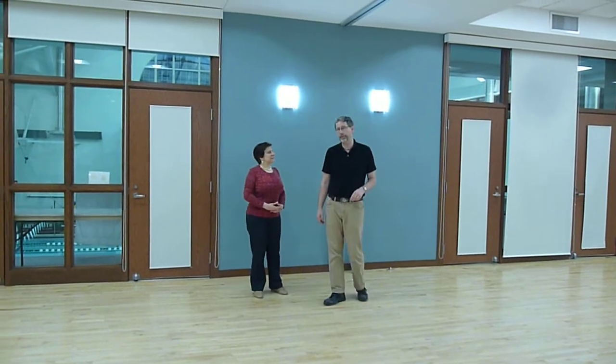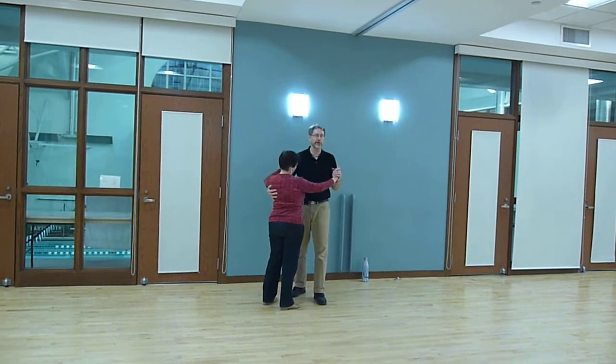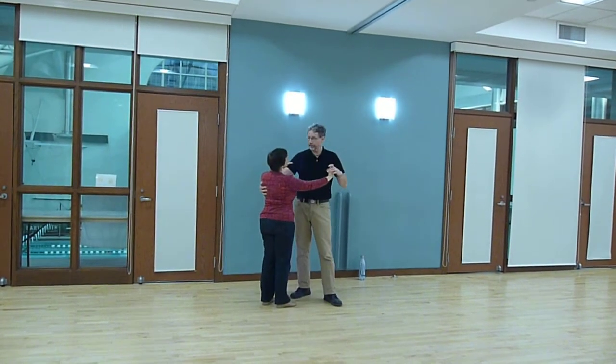This is the nightclub two-step intermediate class in spring of 2018 at Berkeley College. I'm Jamie York, and this is Bayon.